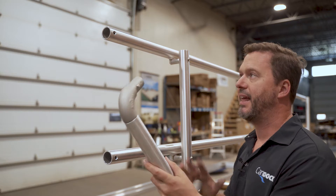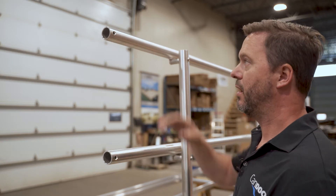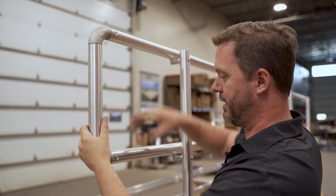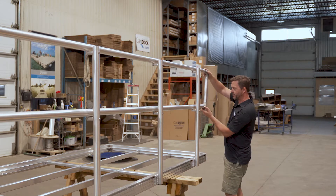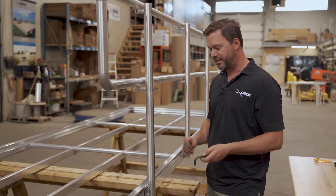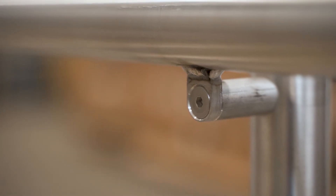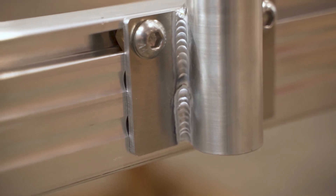We're going to put the end cap of the handrail here. As you can see, there are two push buttons and there are holes there. Just fit it and press the little button and it will fit right in. We'll do the other part as well. Now it's the last part — we need to tighten all the bolts. We need two Allen keys for that: the 3/16 for the flat head holding the handrail, and a 5/16 for the round head holding the post.